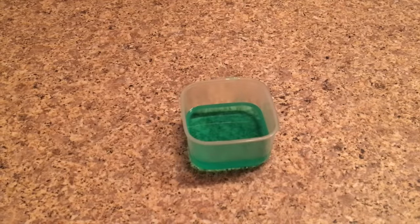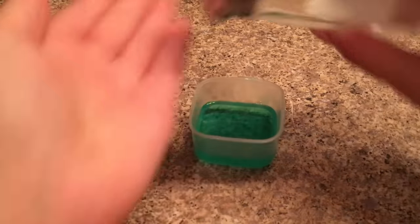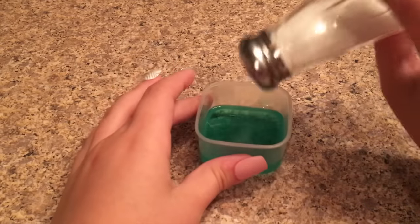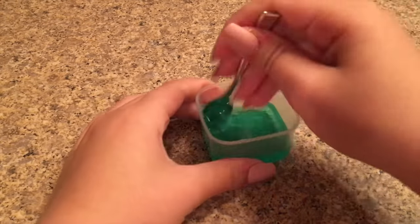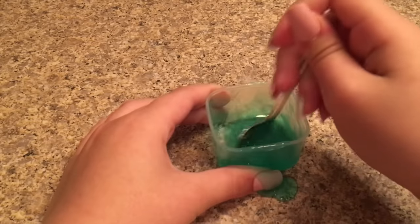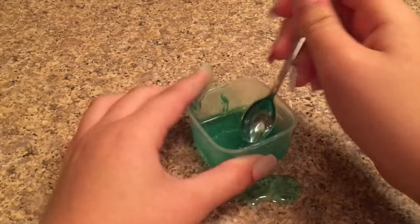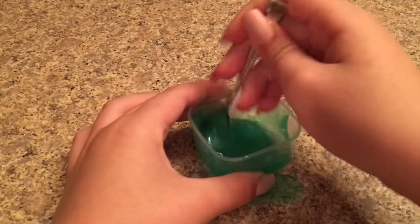Sorry, my camera's moving — it's not really on the tripod. Now I'm going to add in the salt. Remember, do not add too much because it will not activate very well. Now mix it together and you're going to see it first gets really melty, but when you mix really fast it will start clumping together like this.